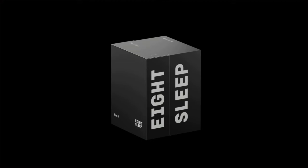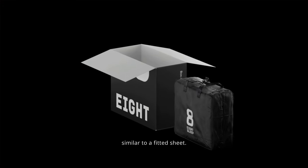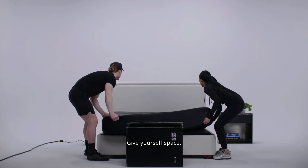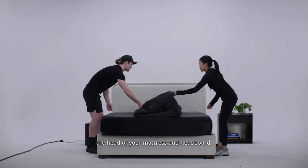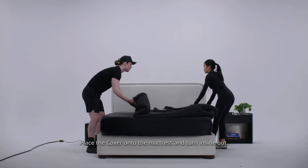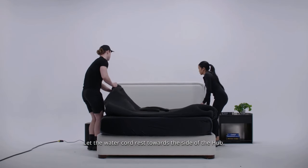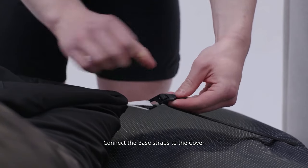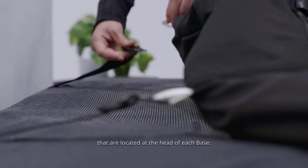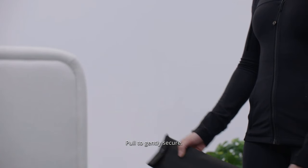Tuck the encasement like you would a fitted sheet. Open the box labeled Box Cover — this contains your pod cover that will fit over your mattress, similar to a fitted sheet. Give yourself space by creating about a foot between the head of your mattress and headboard. Place the cover onto the mattress and turn inside out; the guidance sticker should be in the top left corner. Let the water cord rest towards the side of the hub. Connect the base straps to the cover located at the head of each base, hooking the two straps into the loops at the head of the cover, and pull gently to secure.